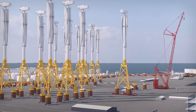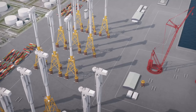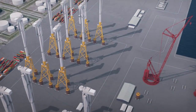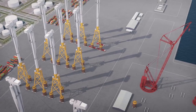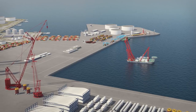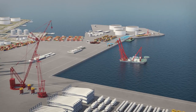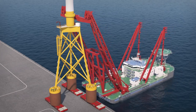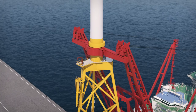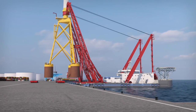Queuing of assembled, commissioned turbines in port means that the continuous assembly process can efficiently supply weather-dependent, intermittent offshore construction. As installation of each turbine is scheduled, SPMTs pick them up from the staging area and transport to quayside for vessel pickup.